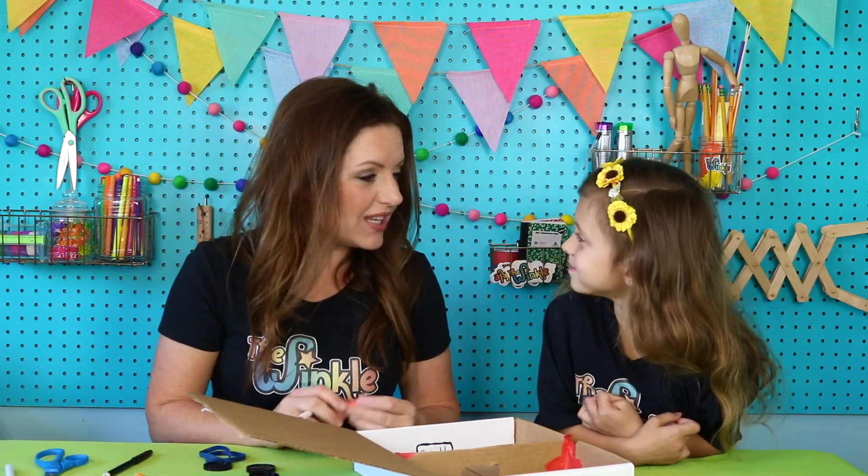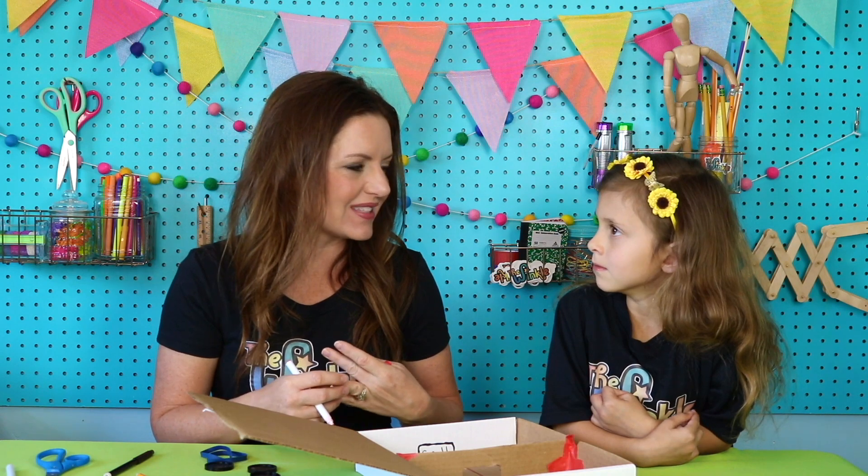Juliet, do you know there are actual game designers? Yeah — like that's a job you could have when you grow up. You could design games — board games, yard games, video games. Isn't that cool? So like today, you guys are making your own game. I'm going to give you these instructions, but if you want to make it different, make different designs, or even make different rules, you totally can.